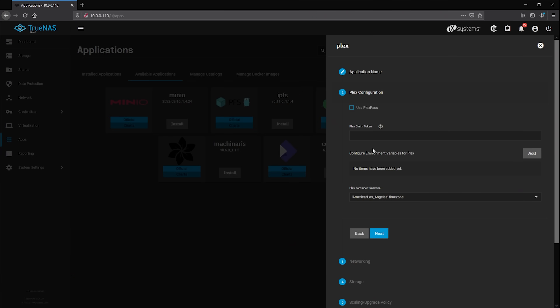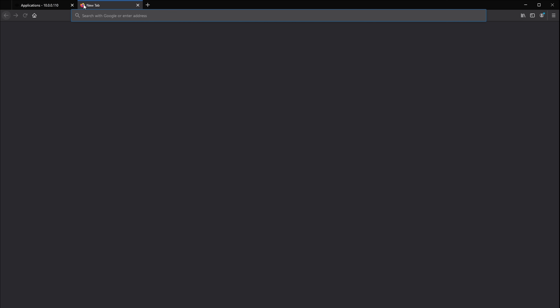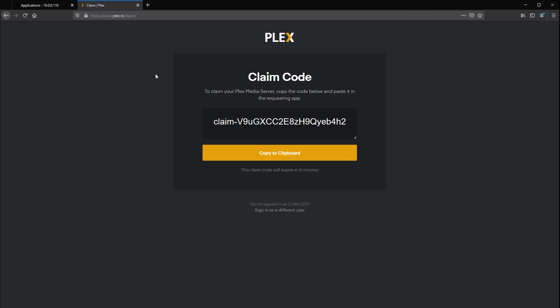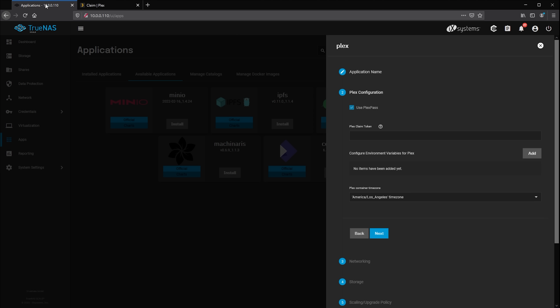Step one is giving your Plex server a name and selecting the version of Plex you'd like to run. Step two is linking your Plex Pass account directly to the application. As Plex Pass is required to enable hardware acceleration, you'll need to have this set up for the feature to be available. Visit plex.tv/claim, log into your Plex account, and you'll be presented with a claim token. Paste this token into the wizard and your new server instance will automatically be logged into your account when you boot up.